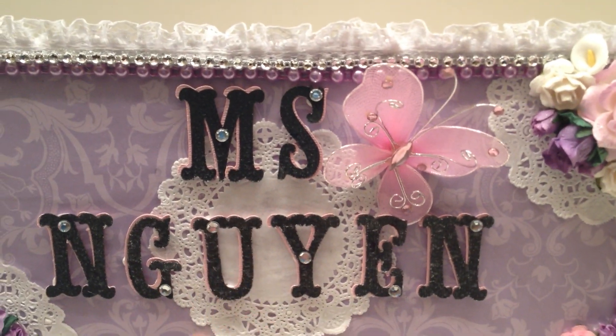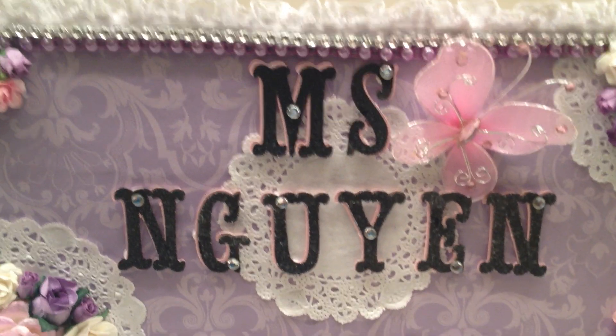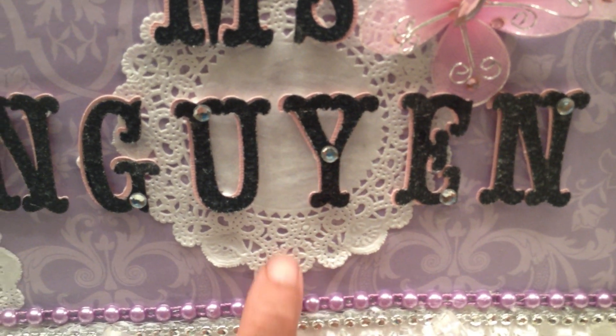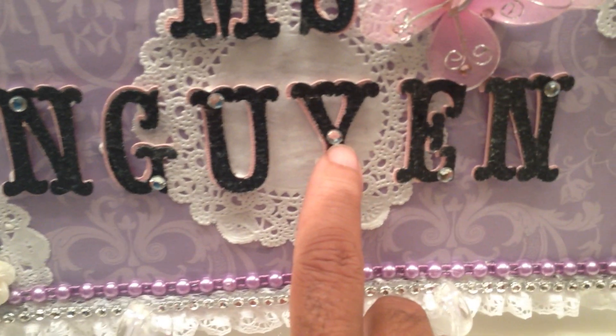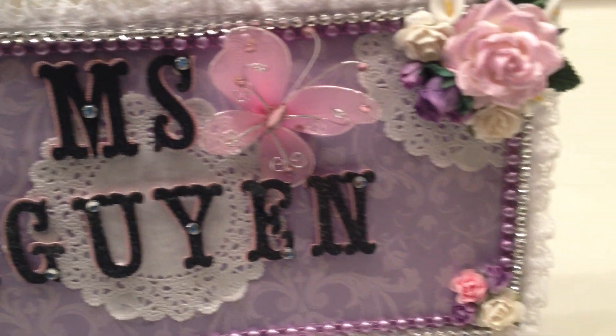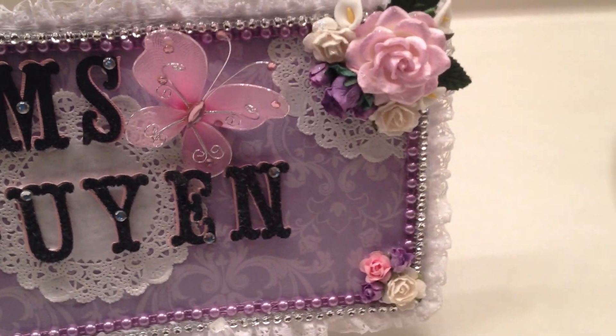Then I used my Cricut to cut out the letters of her name, and then I layered them. They're pink and black, and they're up on pop dots. Then I just took some bling and put it on each of the letters. And then there's a butterfly I got at the dollar store — they were three in a pack for a dollar.